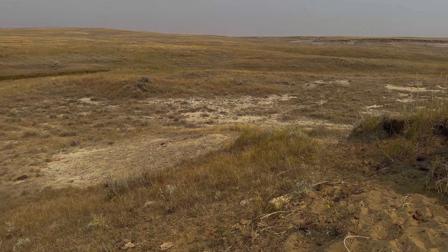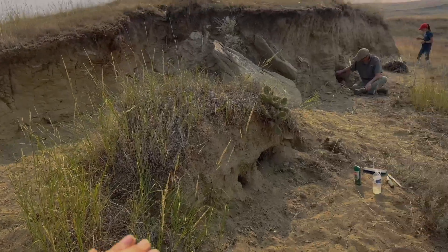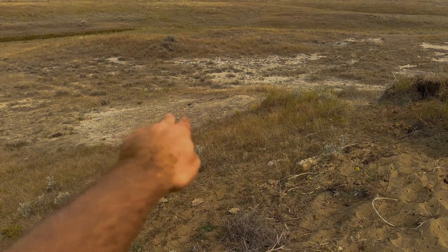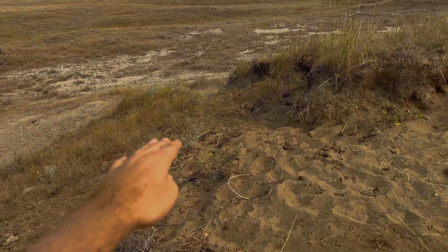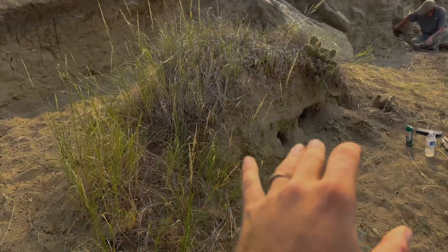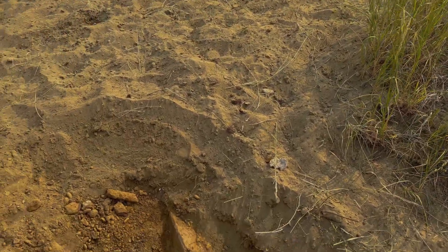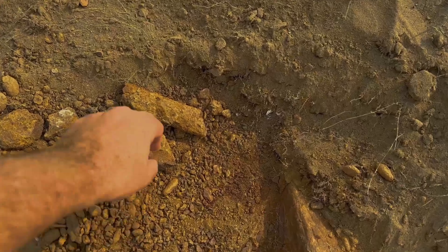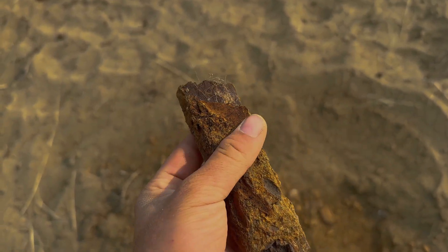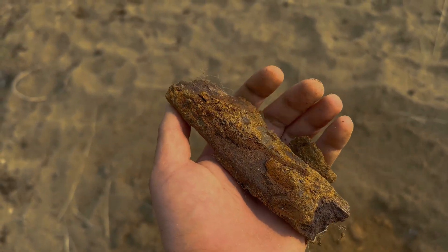So we were walking over to the site and we decided to check out this little hill here with Lauren and Mikey. We found some bones coming out, washing down the hill. We came to check out the sandy layer and there were just fragments all along this whole outcrop. A lot of the bone is pretty weathered and has a lot of ironstone concretion on it, and some of it's pretty rounded too, which means it's been transported in this channel system for a really long ways.